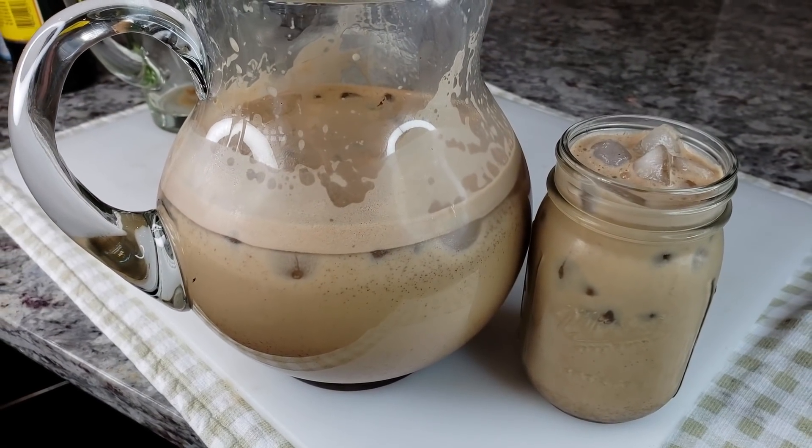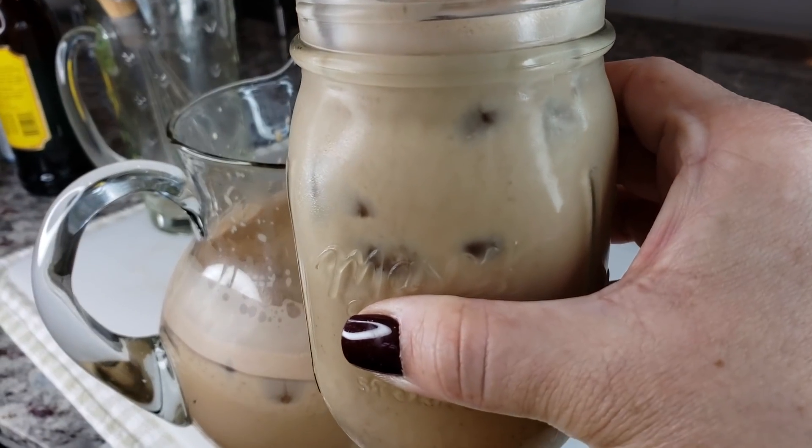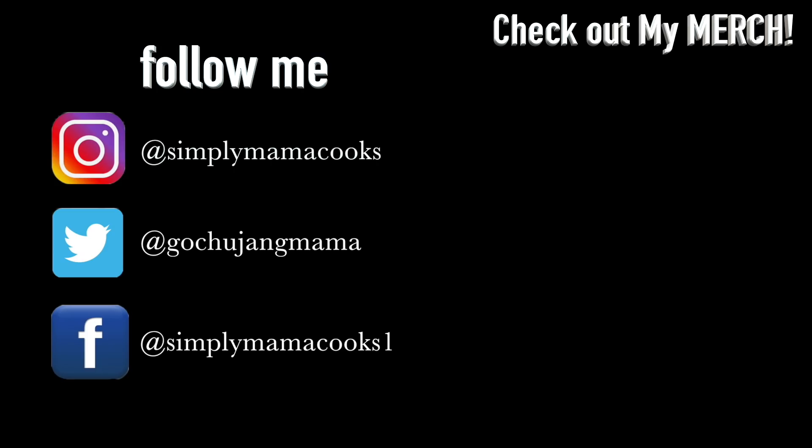I hope you give this recipe a try, I hope you like it, and thanks for watching. Until then, please look forward to it. Have a good one!